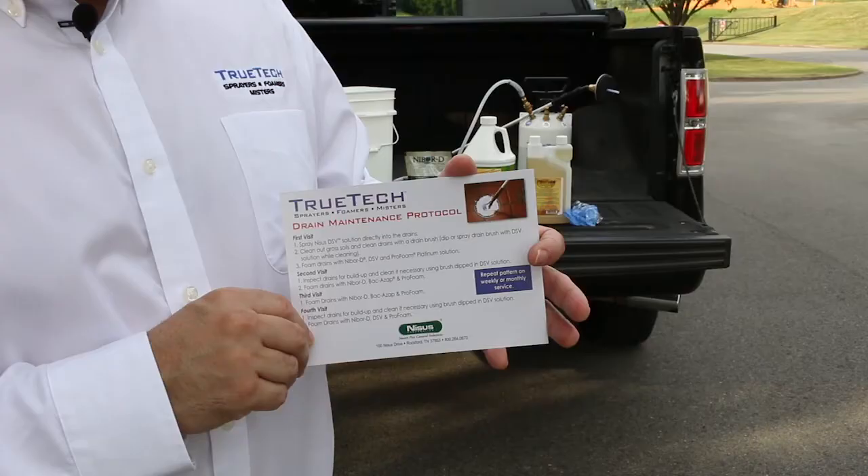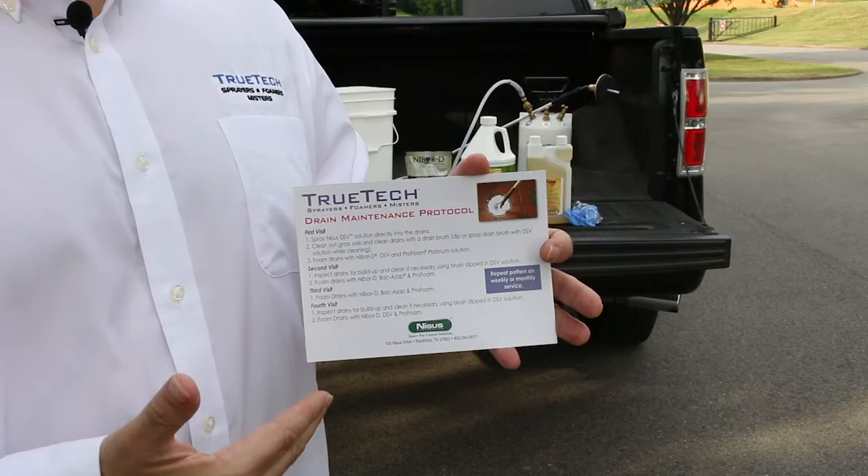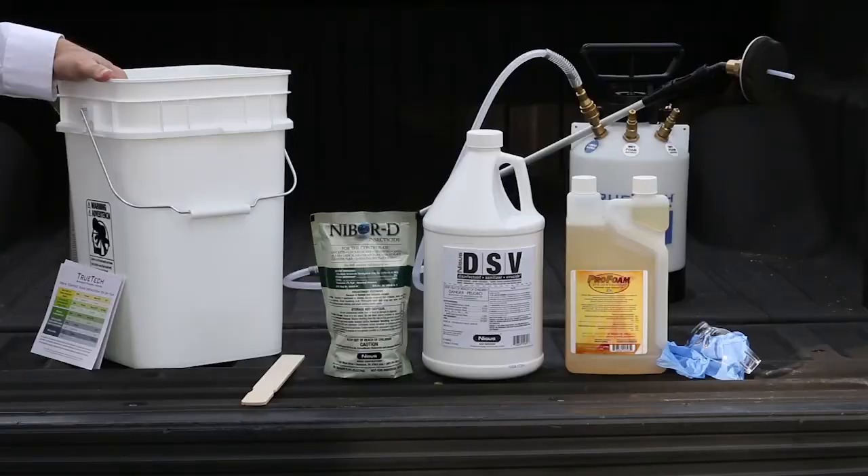Please reference our drain maintenance protocol card. It has the steps listed for each visit that you'll be conducting, and also the mixing ratios that are needed for each visit. It's a good reference and a good tool — use it.